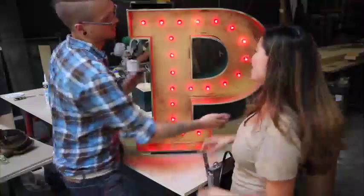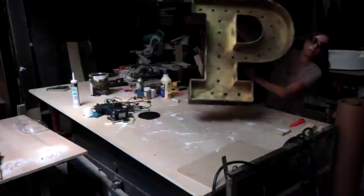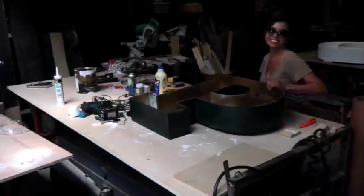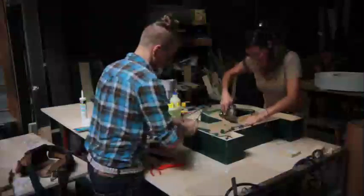Then we brought it inside and drilled some holes. Wired this together. We're using an old extension cord for the lead. Install the lights.